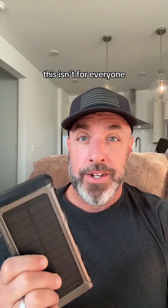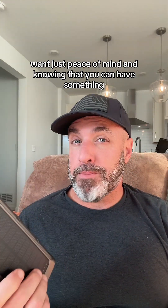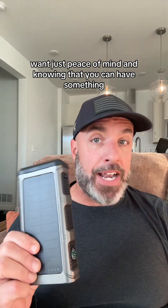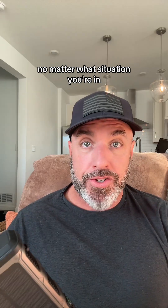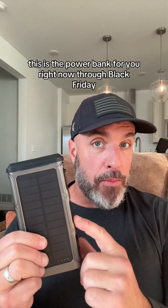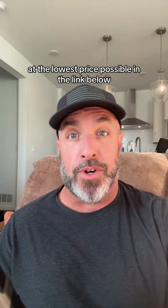This isn't for everyone, especially if you just prefer to wing it when the power grid shuts down. But if you're anything like me and you want peace of mind knowing that you can stay powered up and safe no matter what situation you're in, this is the power bank for you. Right now through Black Friday at the lowest price possible in the link below.